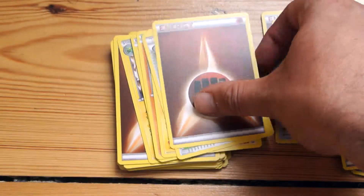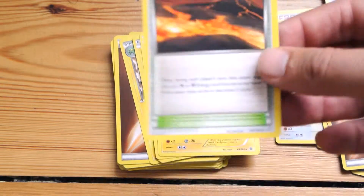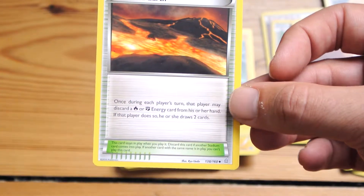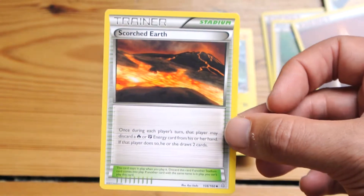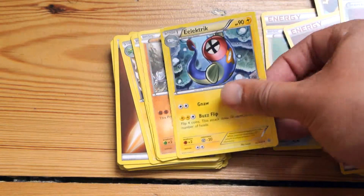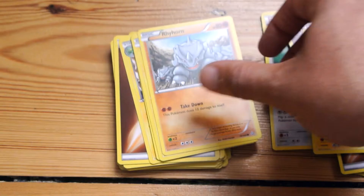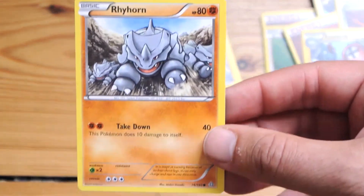And that's a stage one from Zigzagoon — Bibarel, again a stage one. We've also got Scorched Earth, where you can ditch energy cards in exchange for drawing more cards — it's a cool card. Another Electrike. I pretty much have all these cards in my collection already to be fair.